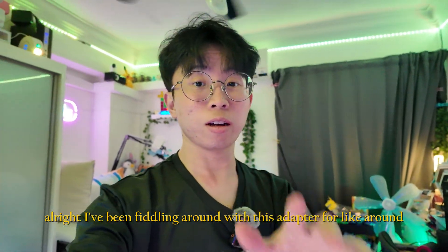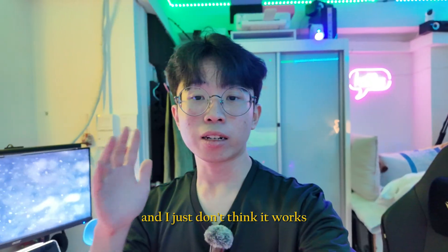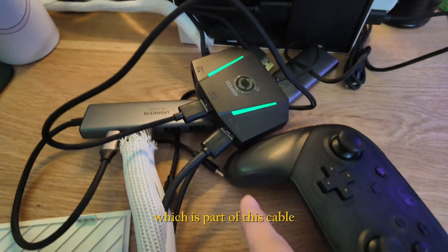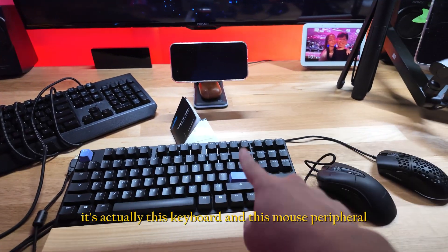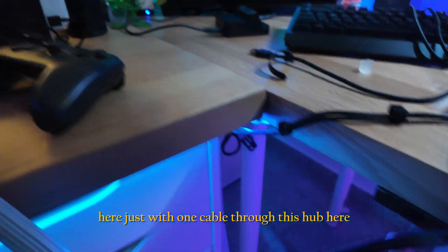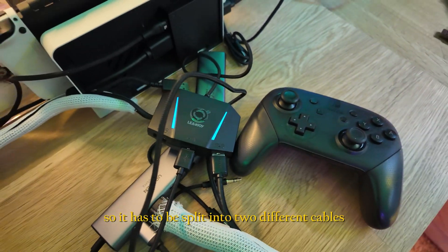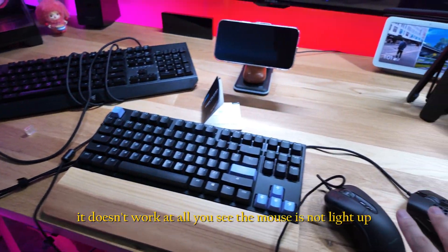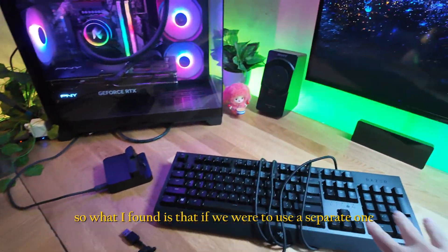I've been fiddling with this adapter for about an hour trying to get it to work. The main mouse and keyboard are running through a hub with one cable — and it turns out that doesn't work. It has to be split into two separate cables, one for the mouse and one for the keyboard. When going through the hub, the mouse doesn't light up and it doesn't work at all.